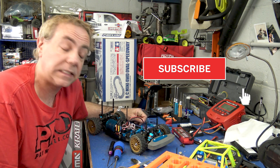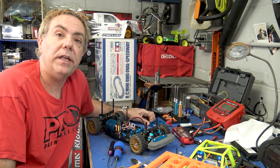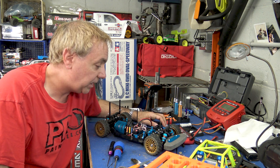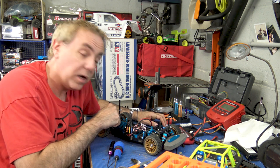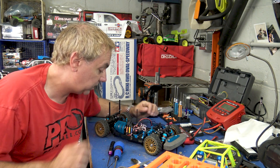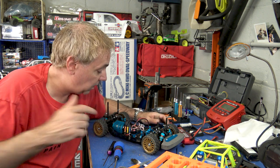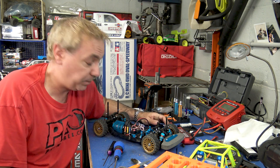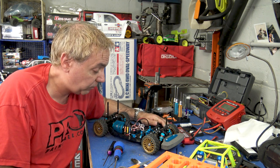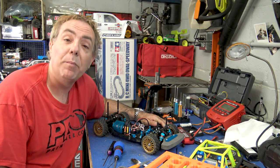Thank you as always for watching — please like and subscribe. Make sure you subscribe because you will be alerted when the next episode in this TT02 series comes out. I'm thinking the next episode will be replacing the spur gear with whatever replacement I figure out — assuming it's going to be some sort of metal gear. It's time to go to the internet and do some research. If you have an idea of what I could use to replace it, drop it in the comments. Let me know if you've replaced the plastic spur gear in your TT02 and how that worked out.